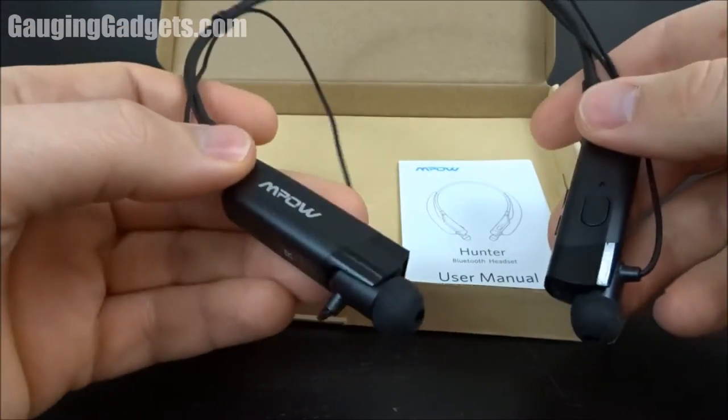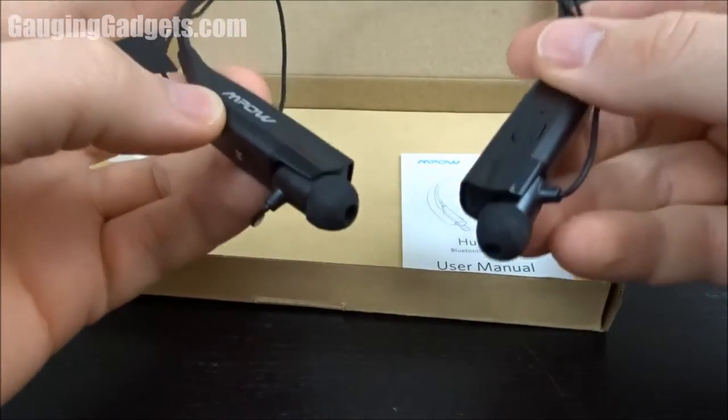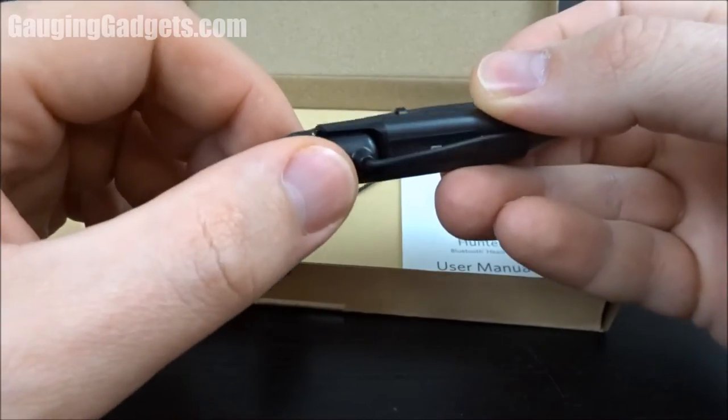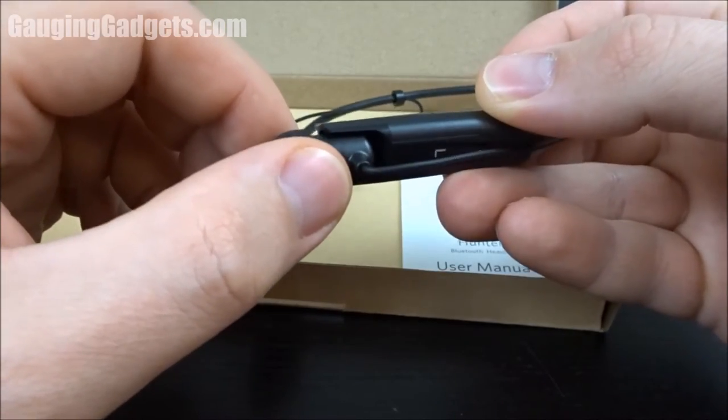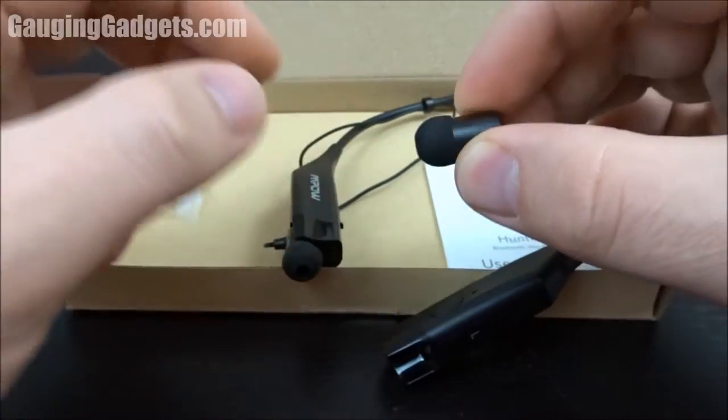Wow, it looks very cool. Nice big MPOW logo and it's very flexible and very light, so I think it would feel very comfortable around your neck. As you can see it has magnets so it holds the earbuds in. You take those out of the magnets and then they're just loose, so they will comfortably go up to your ears.